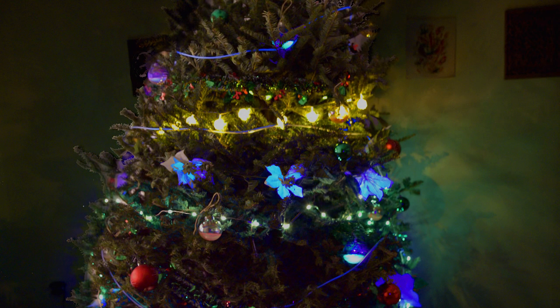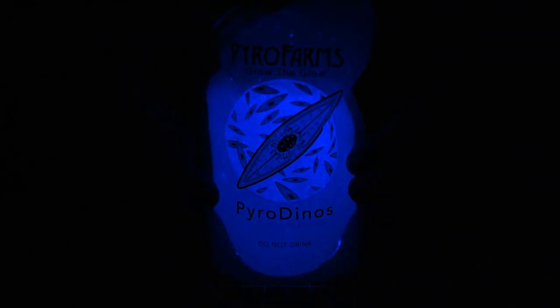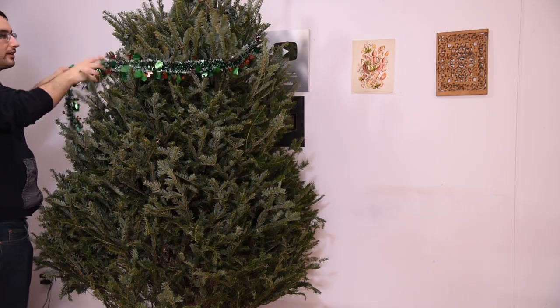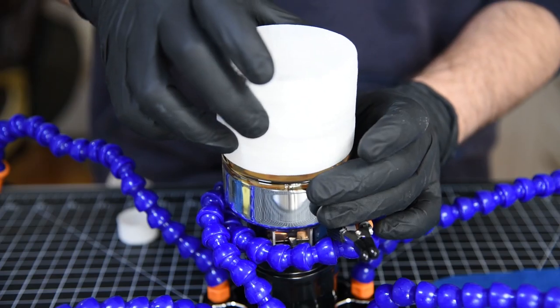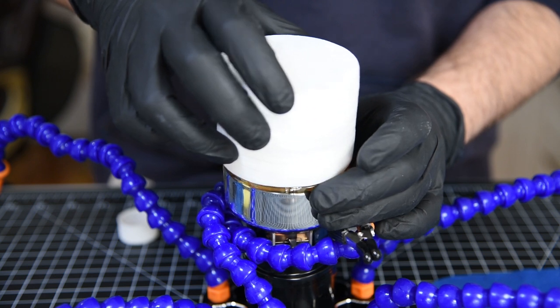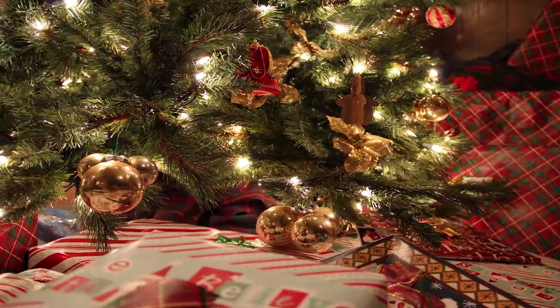So today we're going to go through how I decorated my first ever Christmas tree using fluorescent genetically modified bacteria and naturally bioluminescent algae. I didn't grow up celebrating Christmas,